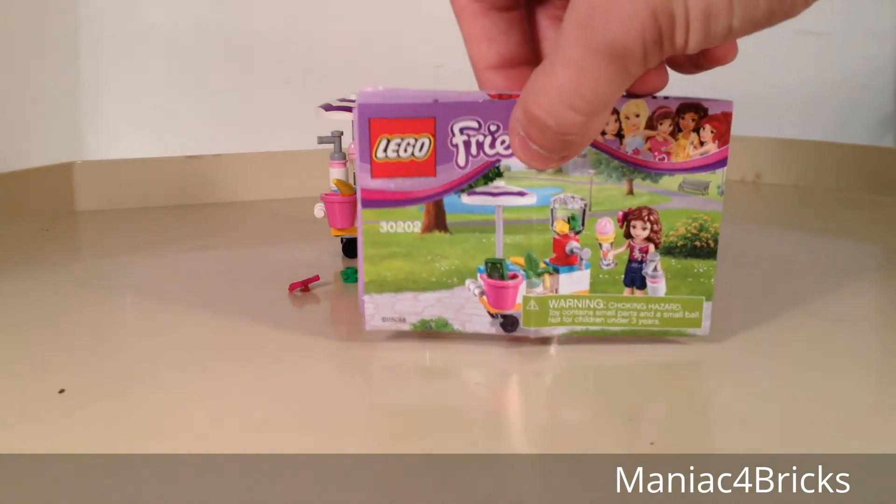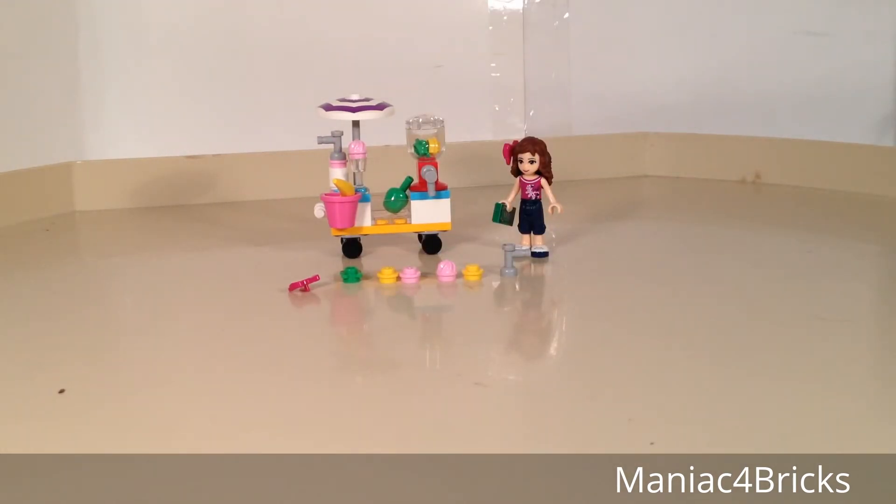The instructions are very simple — just a fold-out instruction book, and they don't have anything featured on the back of them.